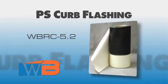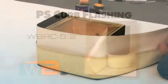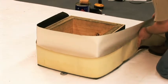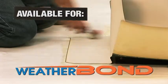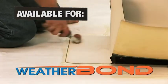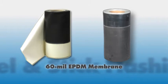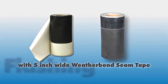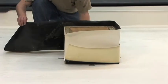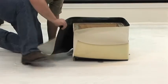Peel and Stick Curb Flashing, WBRC 5.2. Weatherbond's Peel and Stick Curb Wrap is available for either Weatherbond RBR Black or Weatherbond RBR White EPDM membranes. The Peel and Stick Curb Wrap consists of Weatherbond's 60 mil EPDM membrane with a 5 inch wide piece of Weatherbond's Peel and Stick Seam Tape pre-applied. This product reduces the total amount of labor that is necessary to flash curbs or wall details.